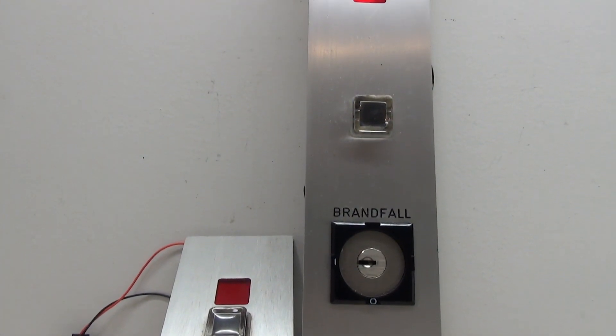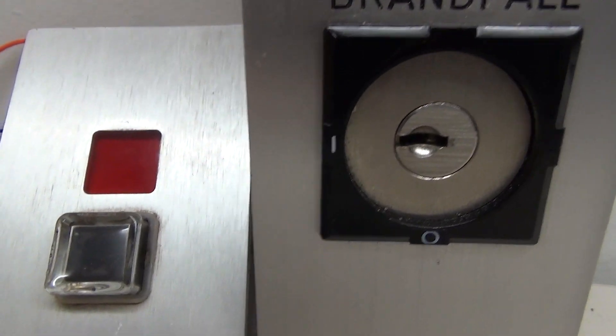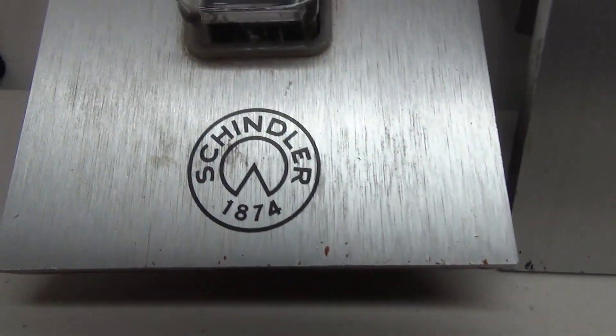And there we have it — two wired up Schindler R-Series buttons. I have some more wiring videos of Schindler R-Series if you're interested, be sure to check those out. If not, thank you guys for watching and I hope you enjoyed it.